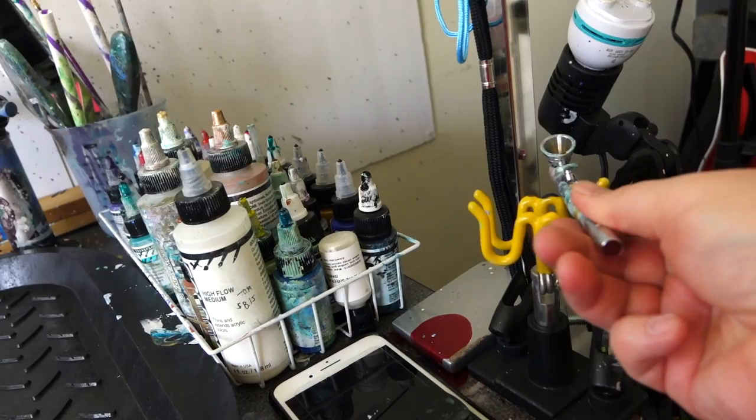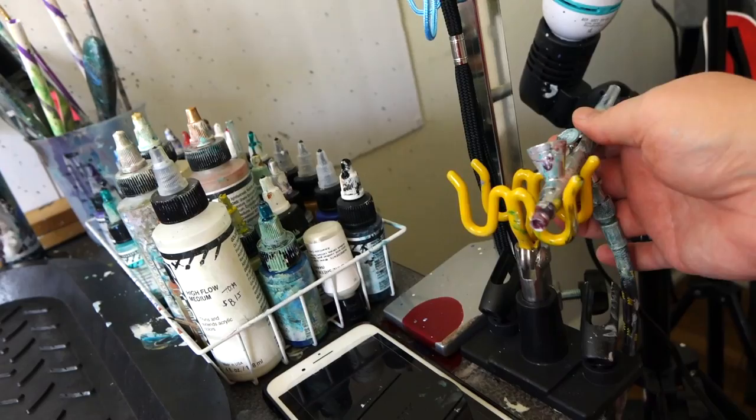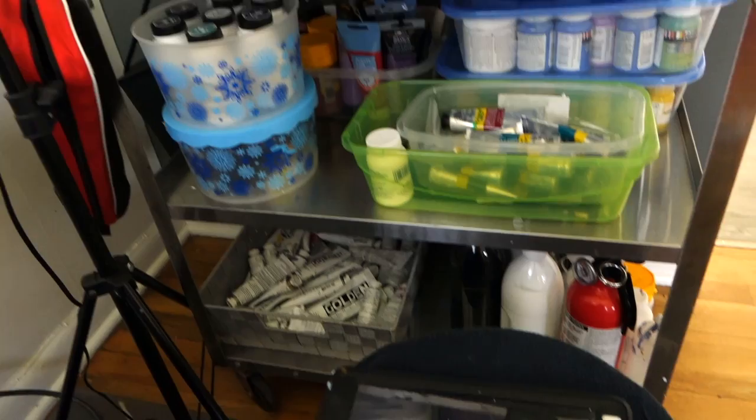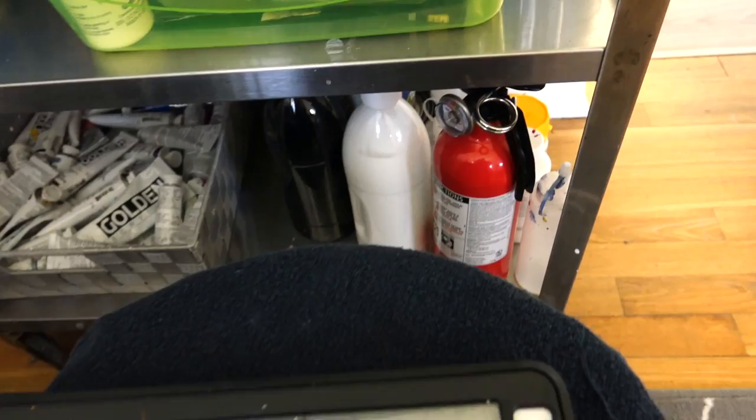It's all just kind of ready to go for me if I choose to use it. I have my lighting equipment, which isn't really fancy. My iPod is mostly just for music, and that's important to me all the time. It's also important to have a fire extinguisher because, let's face it, we're working with a lot of flammable things.